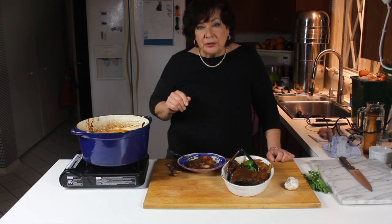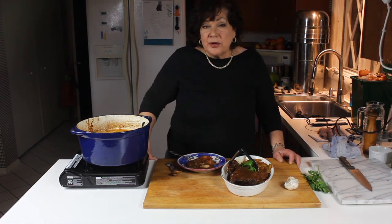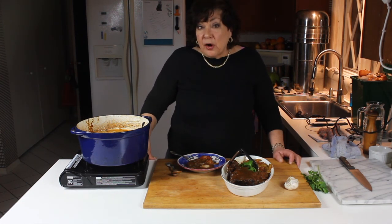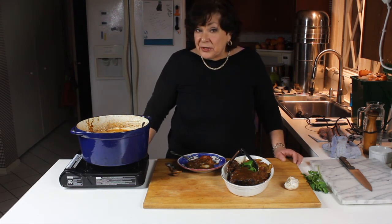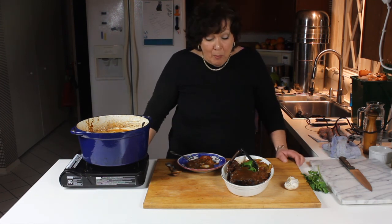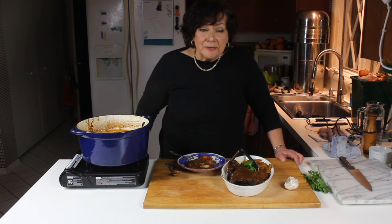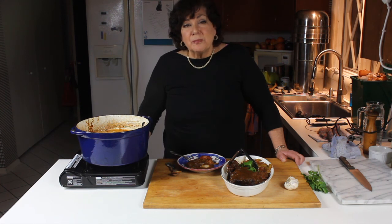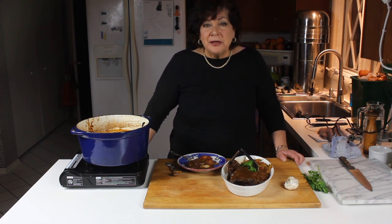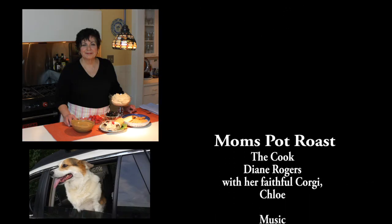That is really good. If you'd like to make this, I'll have a recipe on the website. I also have a cookbook on Amazon — Sid and Diane's Incredible Recipes — this one isn't in it, but I'm working on a second edition over the winter with tons of recipes. I'll put that link at the end of this video. So enjoy that, and thanks for tuning in. Enjoy yourself — it's later than you think!